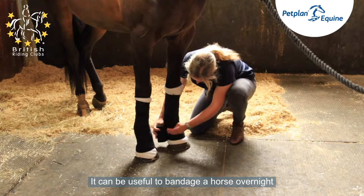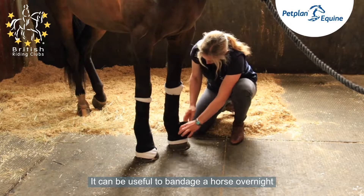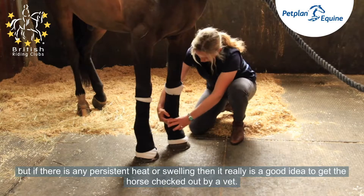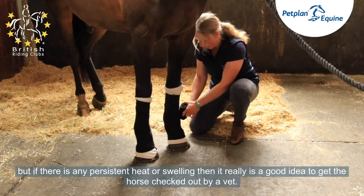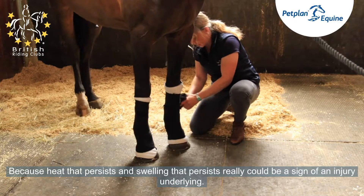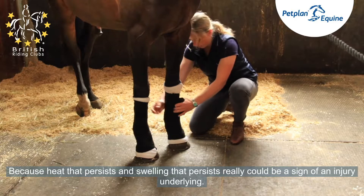It can be useful to bandage a horse overnight, but if there is any persistent heat or swelling, then it really is a good idea to get the horse checked out by a vet, because heat or swelling that persists really could be a sign of an underlying injury.